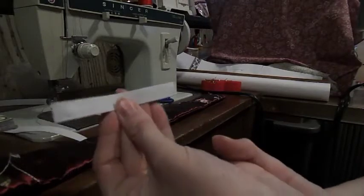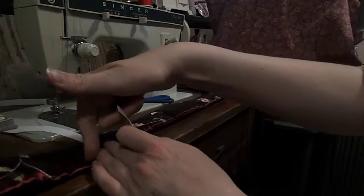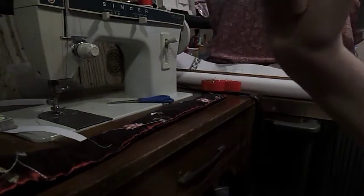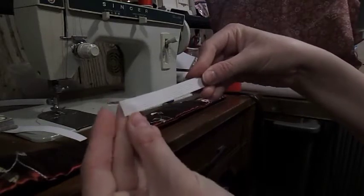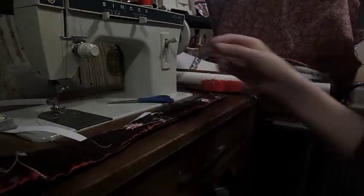My elastic ended up being 3 and a half inches long because I measured my head. To recap: measure your band, wrap it around your head, note the exposed gap, then add an inch — so mine was 3 and a half inches. Yours may be different.